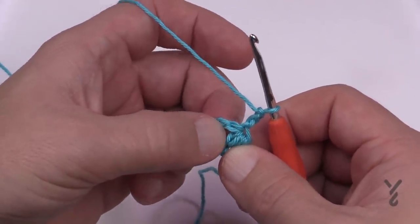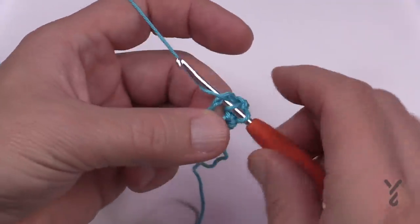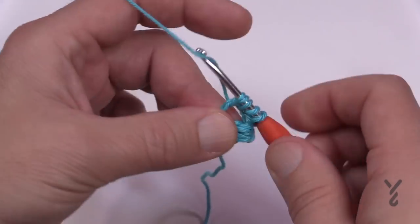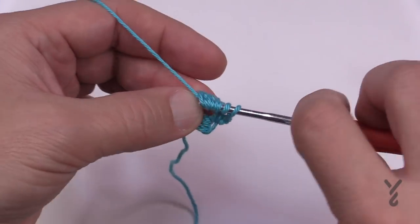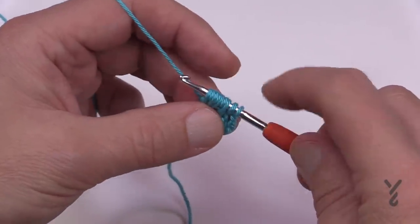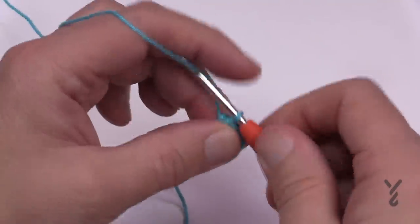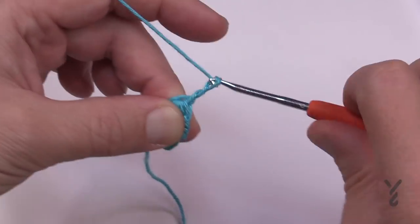In this space you'll do another chiclet. Wrap the hook and go into the space, yarn over and pull through — do that four times: 1, 2, 3 and 4. Once you have that done you'll have nine loops on your hook, yarn over and pull through everything. I feel it's easier to chain three before you turn, so 1, 2, 3 and then turn.